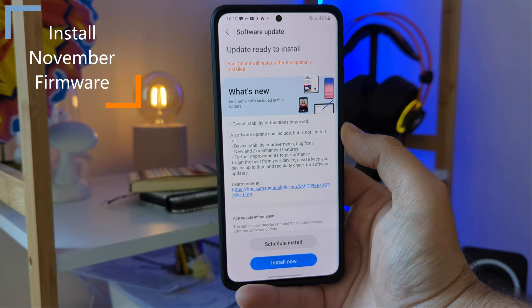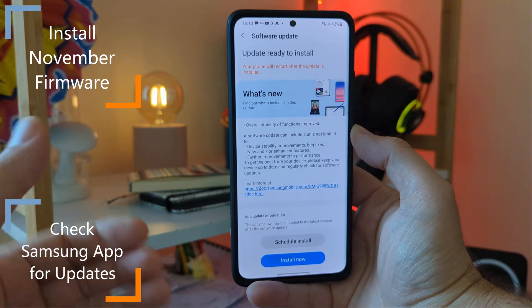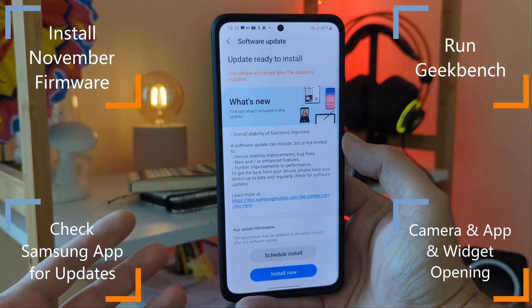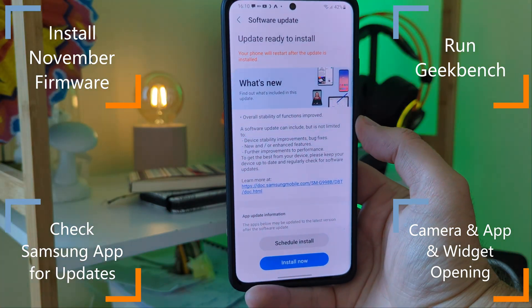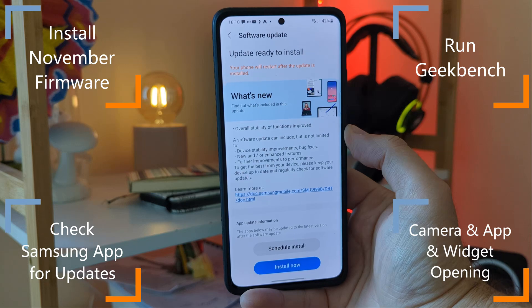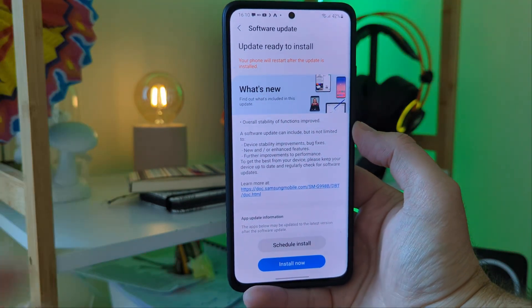I'm going to install this on my phone. I'm going to see what Samsung stock apps were updated or not updated. I'm going to run some Geekbench tests, some camera opening, apps opening, just try to see how this new firmware behaves. And if you like videos like this, you might want to consider subscribing to my channel. So let's just start the update in 3, 2, 1.